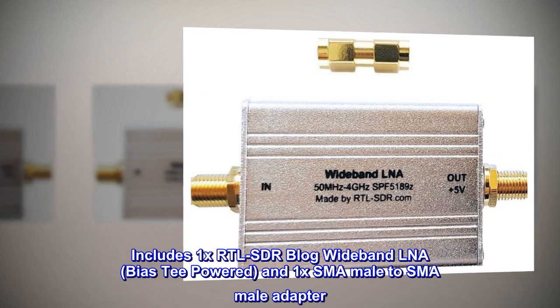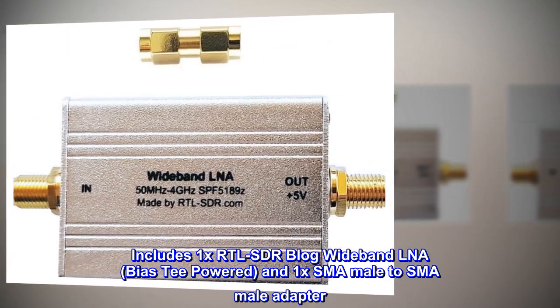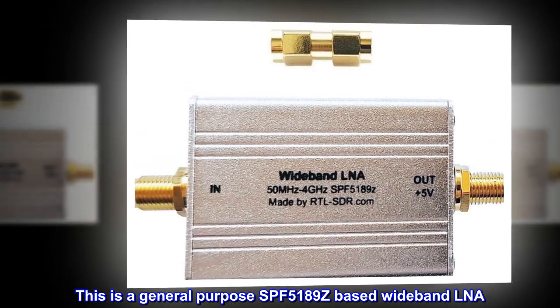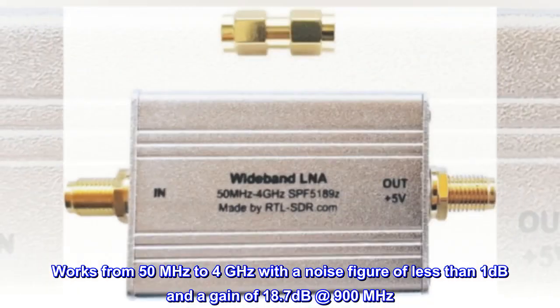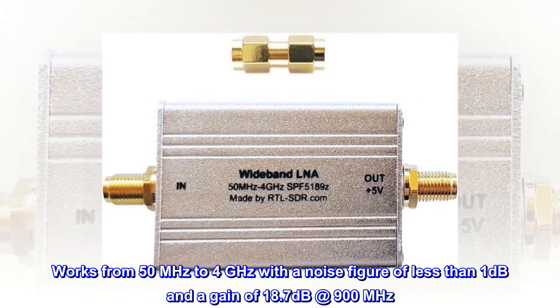Includes one RTL-SDR wideband LNA, bias T-powered, and one SMA male-to-SMA male adapter. This is a general-purpose SPF5189Z-based wideband LNA. Works from 50 MHz to 4 GHz with a noise figure of less than 1 dB and a gain of 18.7 dB at 900 MHz.